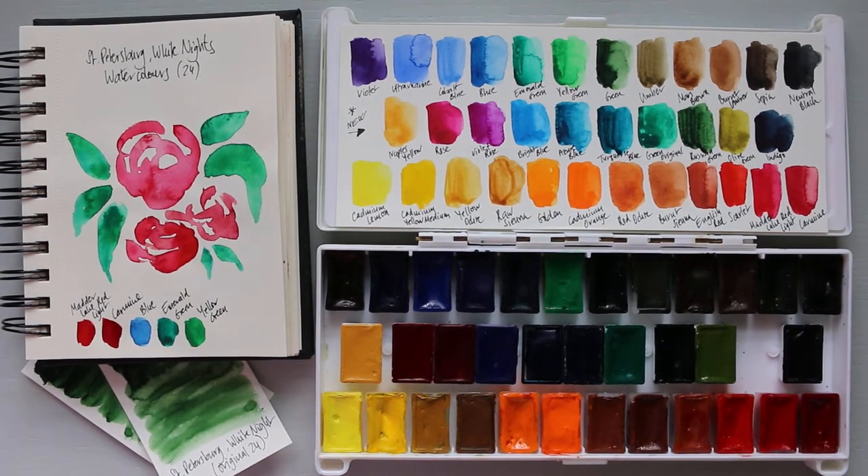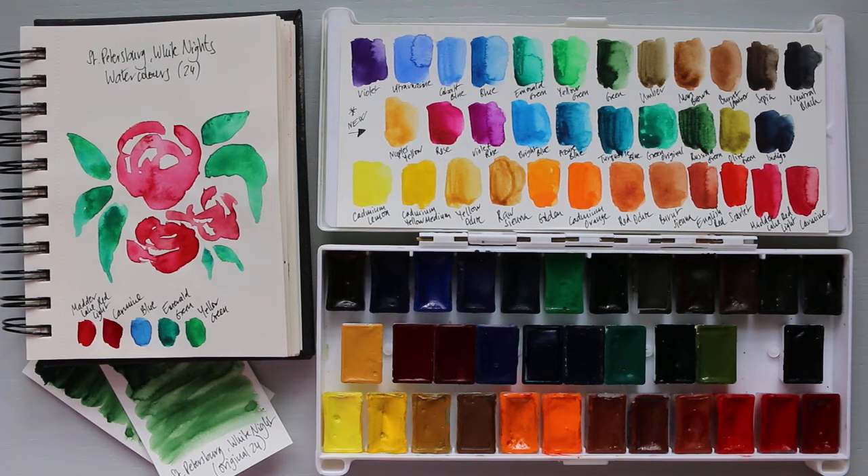Hi everyone! Today I thought I would make a video which I've been wanting to do for quite a while, so I'm quite excited to finally be able to do it. Today we're going to talk about the palette called St. Petersburg White Night.